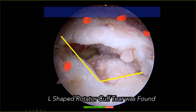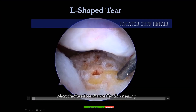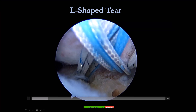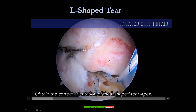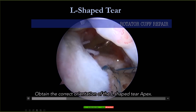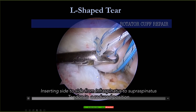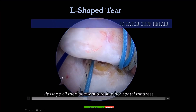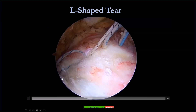For an L-shaped tear, first you need to decide the design. This is the comma tissue — you put the first hole here, second one here, third one here, and another one close to the infraspinatus. You need to have a good design. First, we make a micro fracture at the footprint. We use the triple load Y-knot and then pass the suture in as designed. For an L-shape, very importantly, you need to secure the apex — we call it apex reduction. You pass one suture from the anterior cuff into the comma tissue.